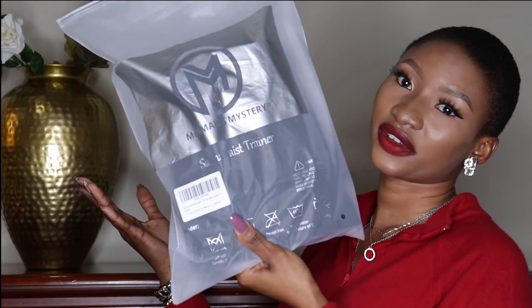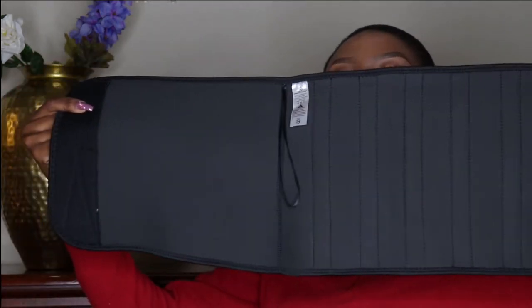Hi guys, welcome to my channel! Please give this video a thumbs up and subscribe below. Today we're going to be reviewing the Marmad Mystery Sauna Waist Strainer. It's a good brand — I got mine on Monday for $23.99. It has a rubbery feel to it.